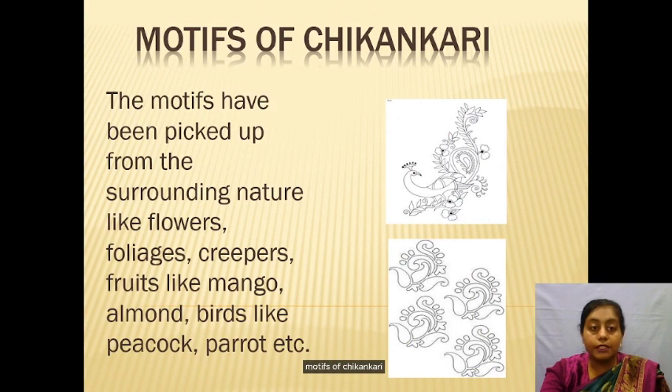The motifs of Chikankari have been picked up from surrounding nature, like foliage, flowers, creepers, fruits like mango and almonds, and birds like peacock and parrots.